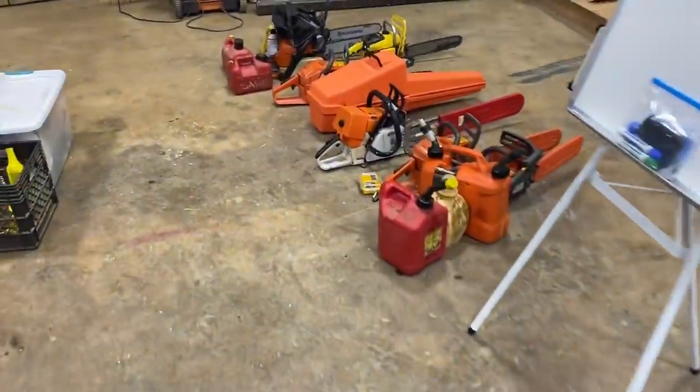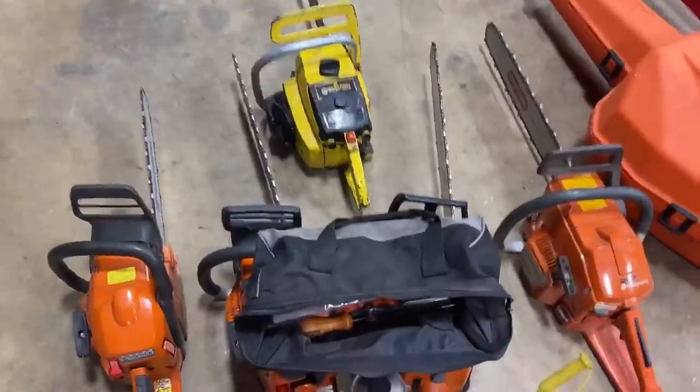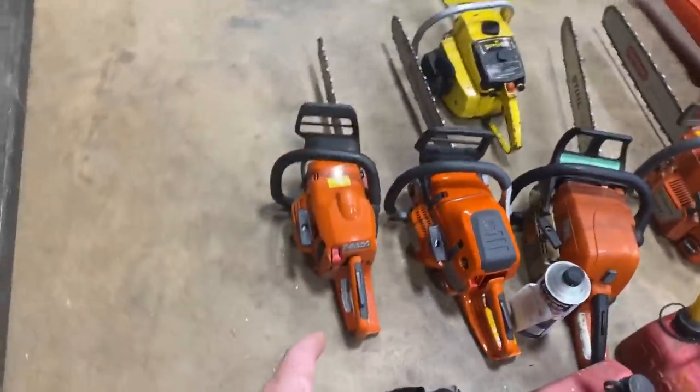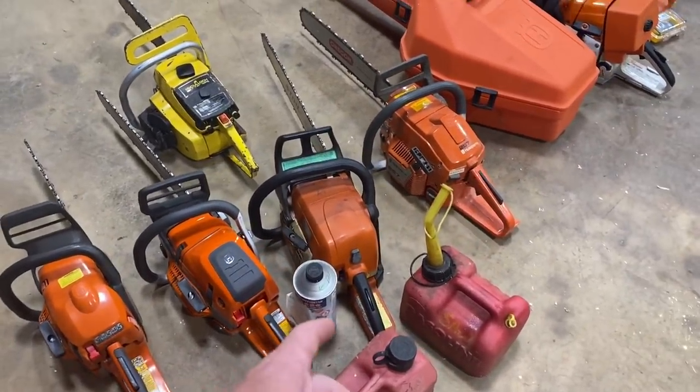So we're set up. We'll give y'all a rundown of the saws that are here — we've got quite a few. So we've got a Husqvarna — that's a brand new 550 XP Mark II Stihl.